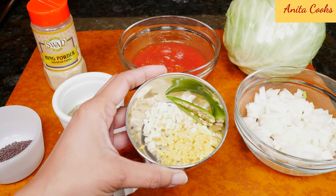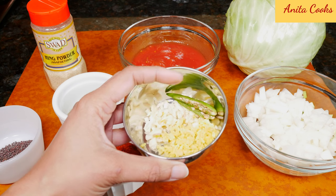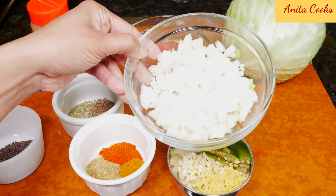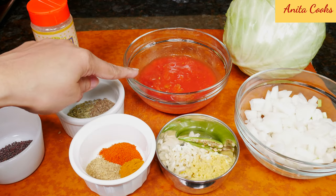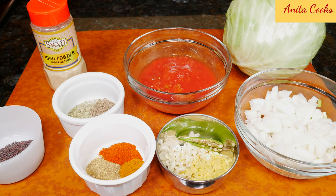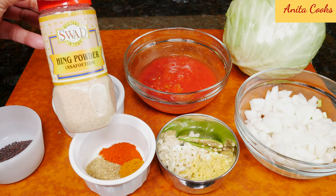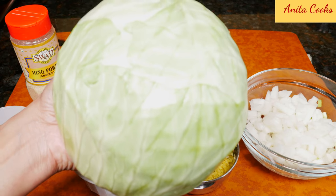One teaspoon of finely chopped ginger and one teaspoon of finely chopped garlic. I've also sliced one green chili in half. This is one large yellow onion, chopped. This is chopped tomato — you can also substitute tomato puree if you'd like, about half a cup. We'll need two pinches of hing powder, also called asafoetida. And of course, our green cabbage.